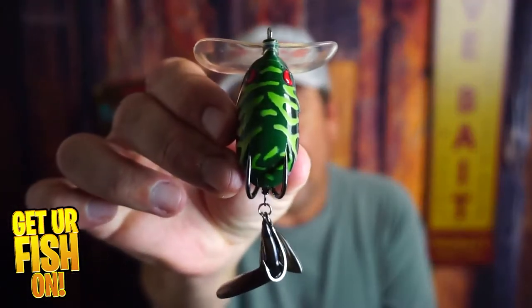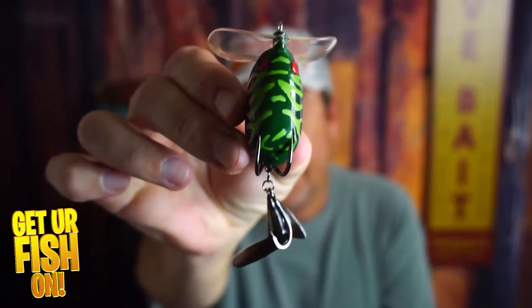It's a top water hollow body frog that can be fished several different ways. Before I get into it, if you're new to the channel, please hit that like and subscribe button. Also, if you're new and you're subscribing for the first time, please leave me a comment so I can say hello and welcome you to the team. But right now, you and I are taking a closer look at the Megabass Bantra X.